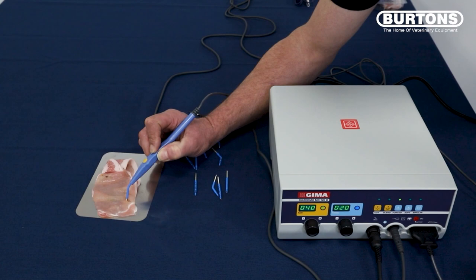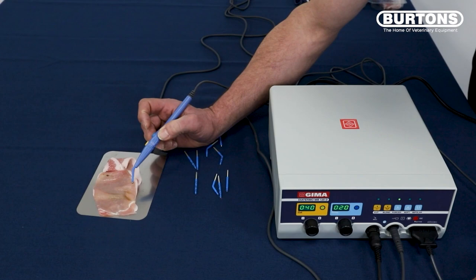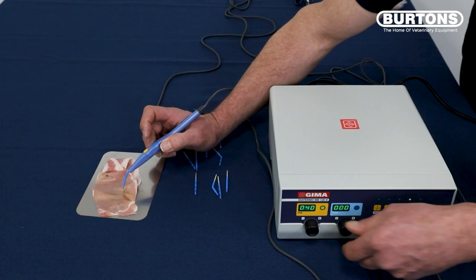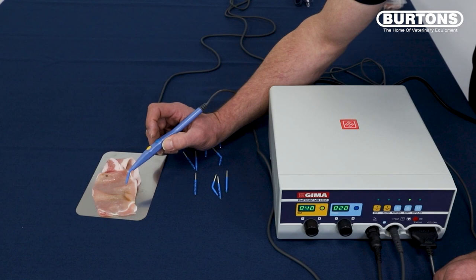And the opposite to that is if we use soft, for if we don't need a lot of penetration. Again, we've reset to zero because we've changed the buttons, so we need to change this back up again. Setting again at 20, foot on the foot pedal — and hopefully you can hear that's a lot gentler.